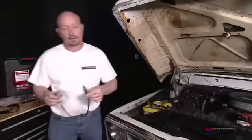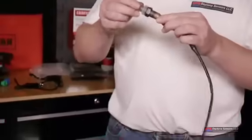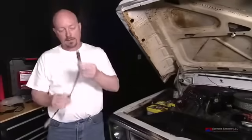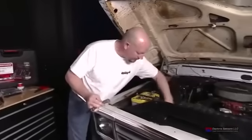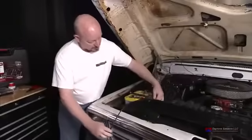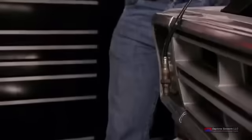Now we're ready to connect the sensor to the harness for the free air calibration. Before this step, be sure to take the plastic protective cover off — the sensor will get hot and will melt if you do not. It has anti-seize around the thread, so be sure not to wipe that off. Take the sensor, reach in to get the harness from the display unit, and plug them together. Let the sensor hang in the open and make sure it's not touching anything, because it will get hot.